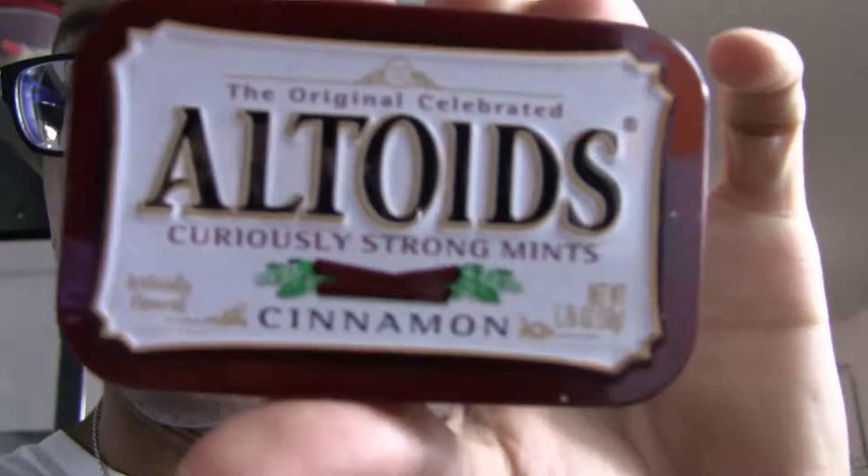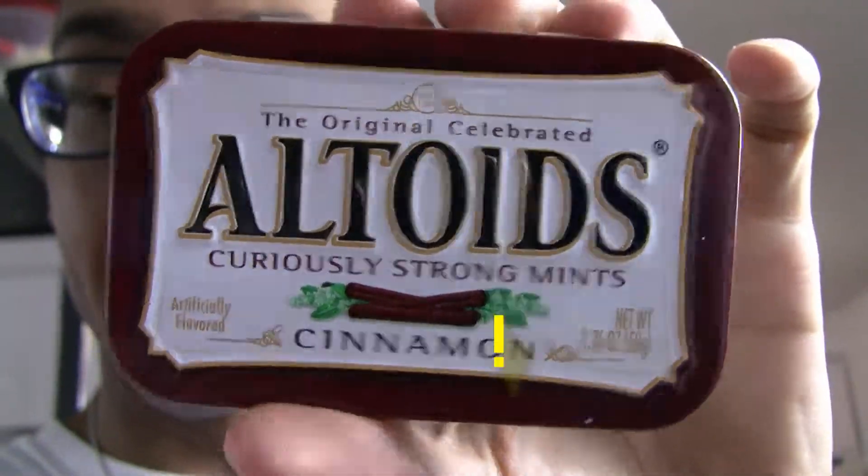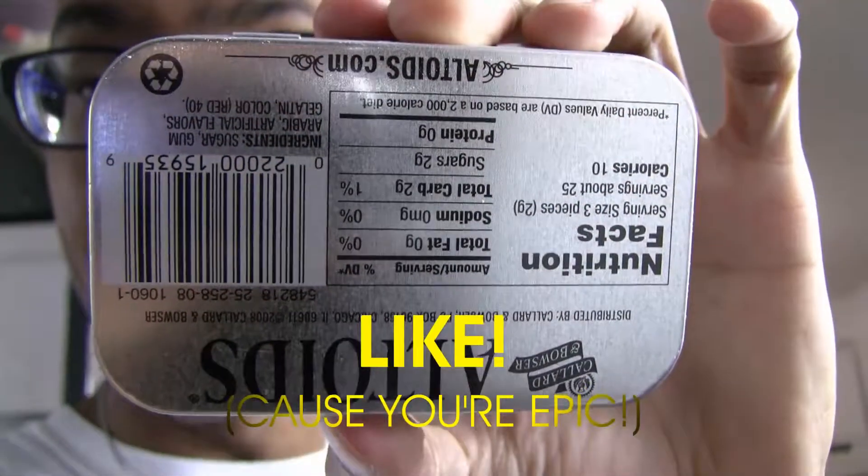We run, we win guys. James Altoids — great. This is Cinnamon Altoids. I've never had these before. This is the back.